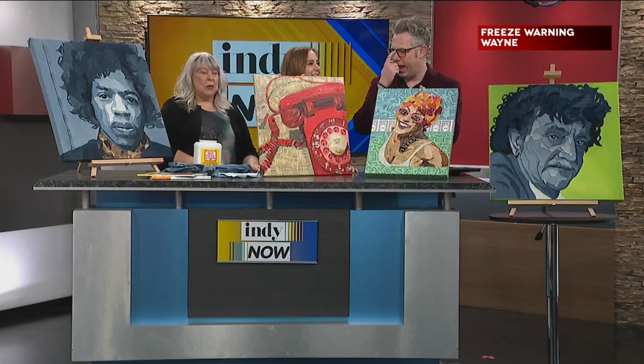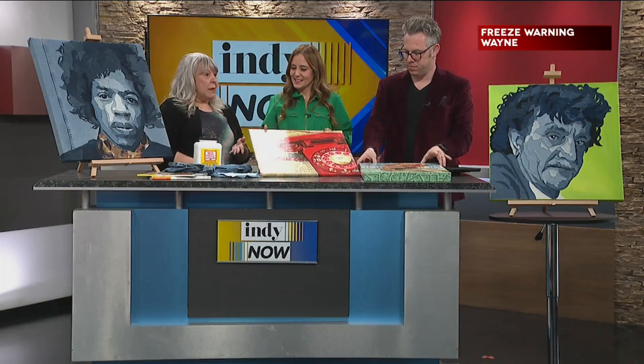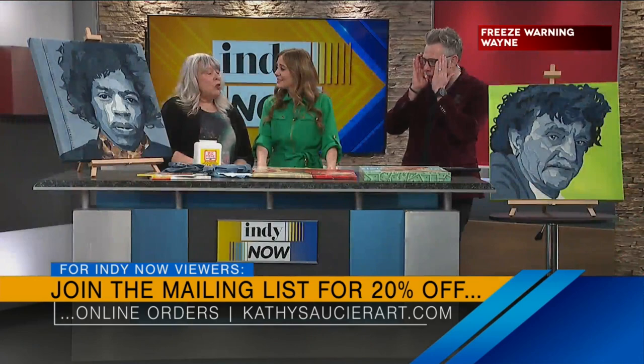And you do custom art as well. I do. And we're running a little bit of a promotion just for Indianapolis viewers. If you go to my website and sign up for my mailing list, you can get a 20% discount off any print service on my website. And if you contact me about commission work, you can get 10% off that. How long does a piece take you? I work faster than you think — something like this usually takes about 10 hours.